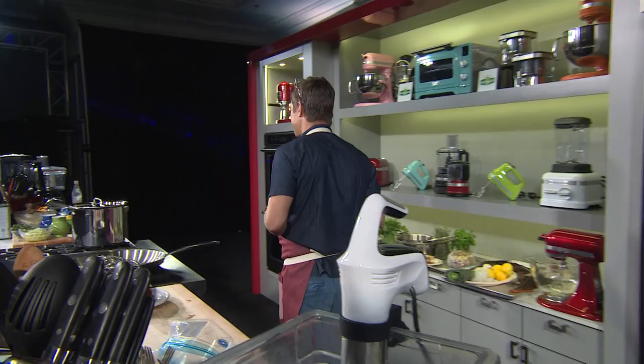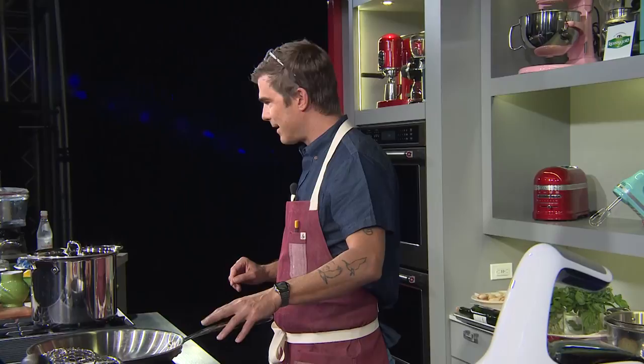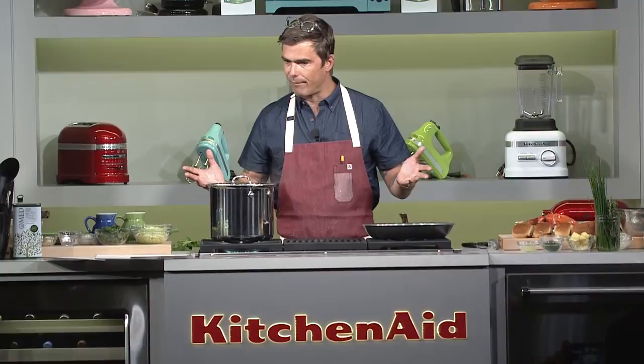Hugh will be doing many different kinds of shellfish today, and we are thrilled to present him. Take it away, sir. I've known Hunter for a very long time, and he is a great, great human, and Food & Wine is in great hands with him. But that's the only nice thing I will ever say about him.